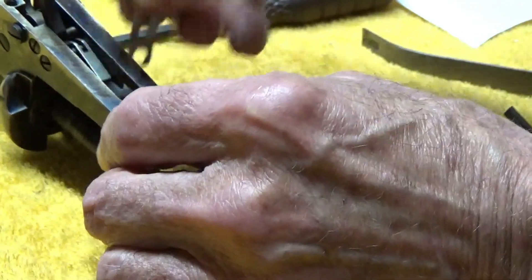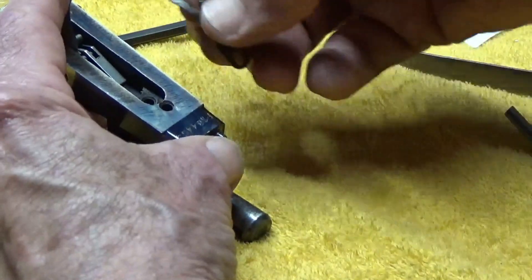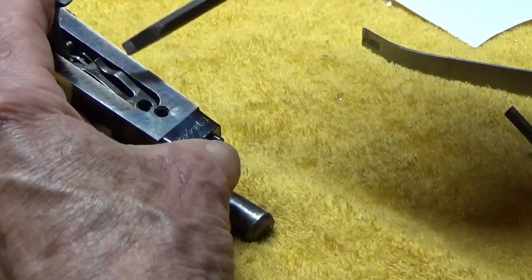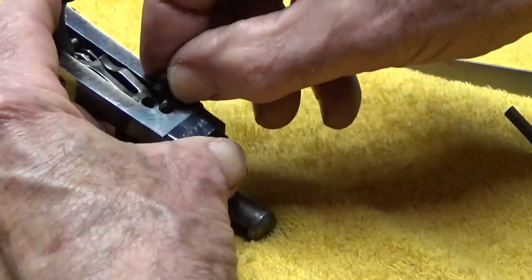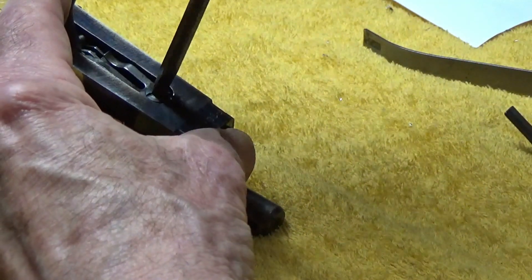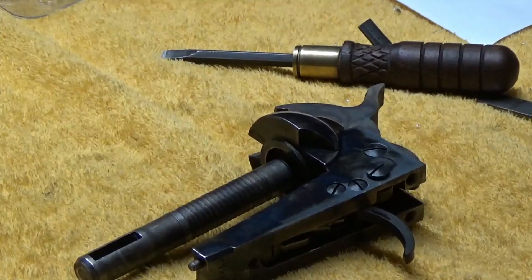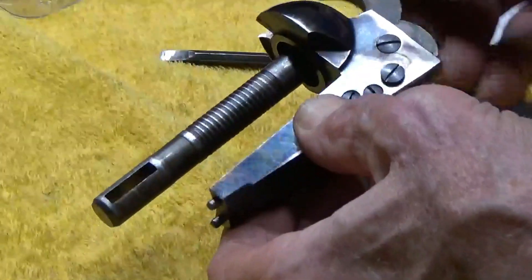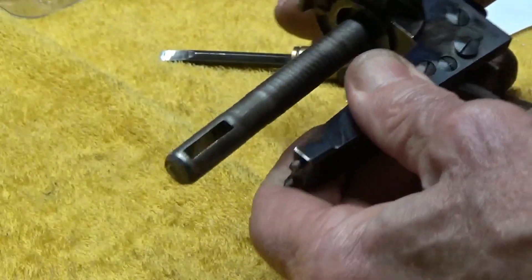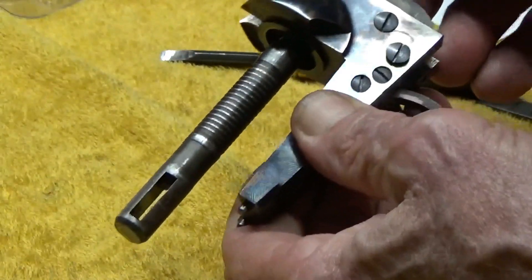Next one to go in will be our bolt and trigger spring. That's going to set on top. You've got to hold the trigger in the reverse, backward position to make sure that this part of the trigger spring fits up on that little lobe in there. Then we'll put our screw that holds that spring in place. Pulling the trigger - that seems to go in and bring that back. It locks up. Part of the sear and the trigger is locking into the notch in the hammer.